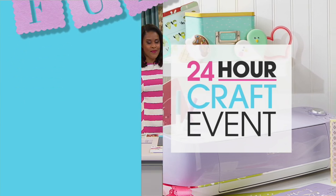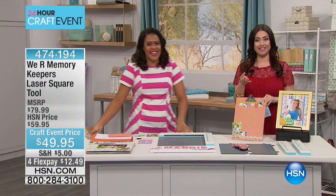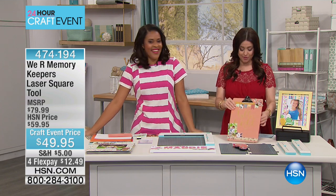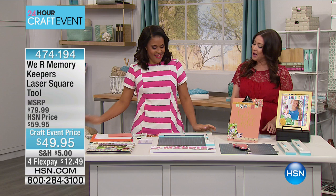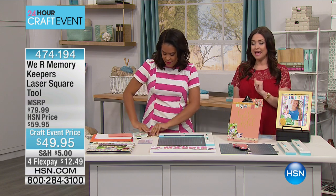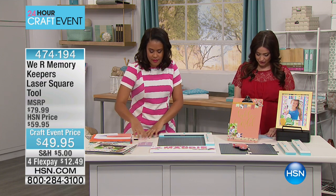Your favorite crafting items are on four flexible payments. Head over to hsn.com and you can shop everything today and not pay more than $5 shipping flat for everything. It's all on four flex.